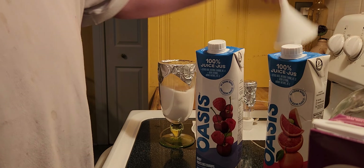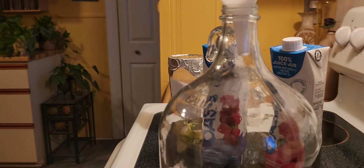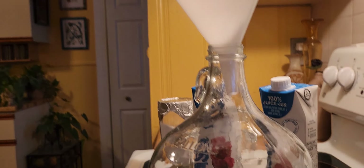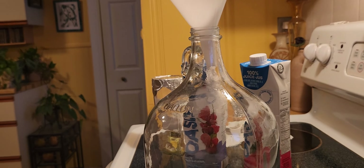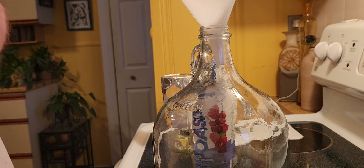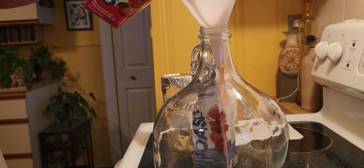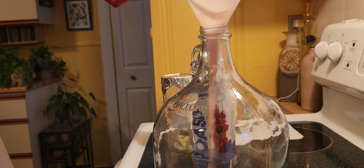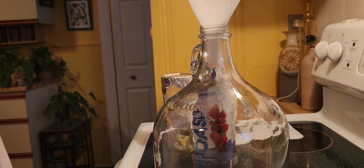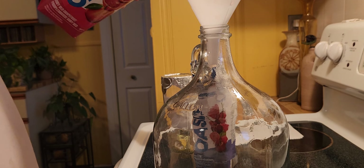First thing we have to do is take out the funnel and start adding these things to the mix. I'm going to add the red ruby mixture. Close the lid so there's more air space and shake it some more to give the yeast more oxygen when I add the material.